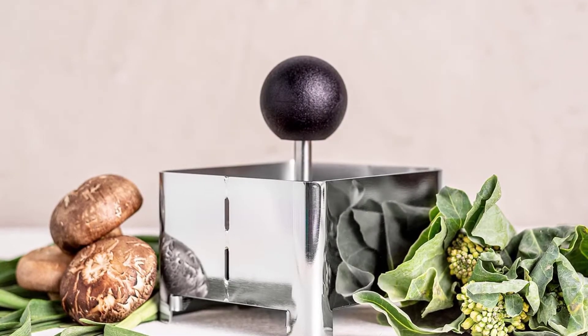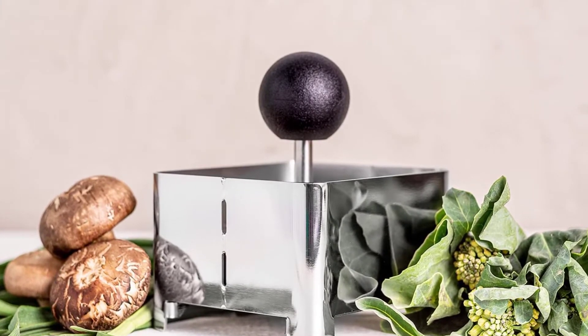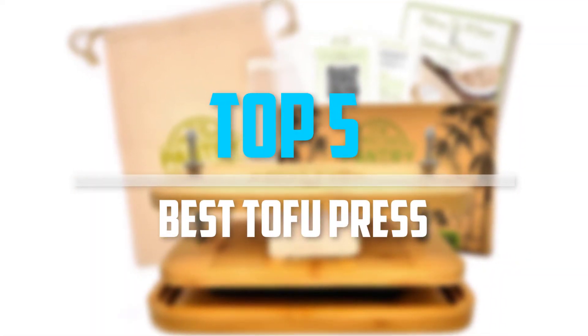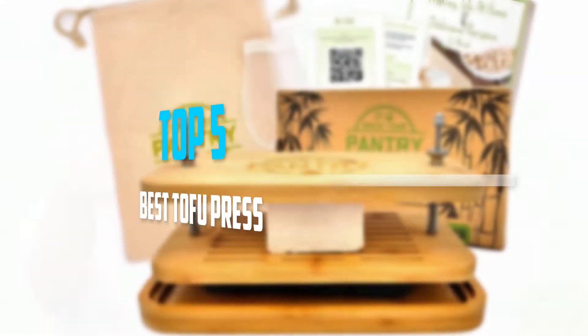Are you looking for the best tofu press in your budget? Well, in today's video we break down the top 5 best tofu presses that are available on the market. Okay, so let's get started with the video.